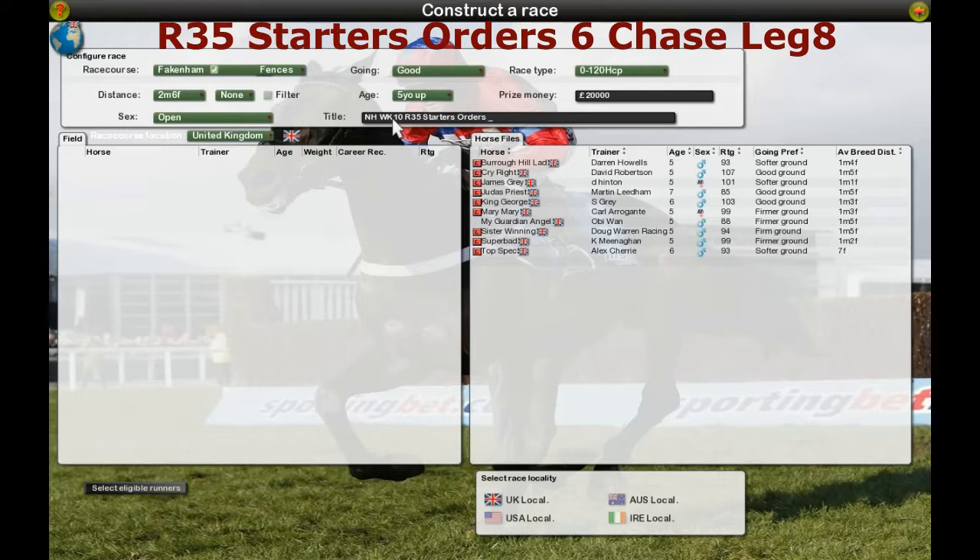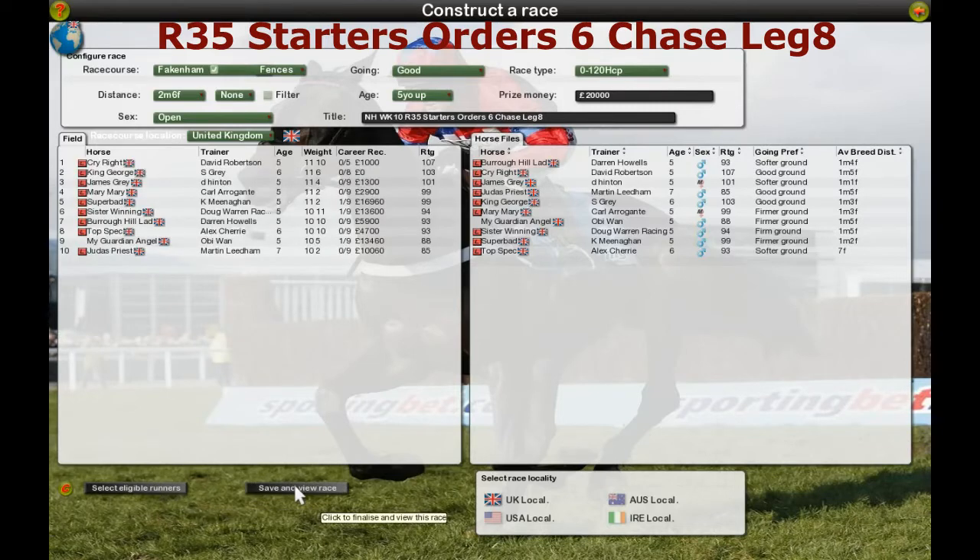As we wait for Graham to find it on the keyboard — did one finger typing there I think, Graham. And leg 8, so leg 8. And then you go over to select eligible runners down the bottom here and just click. Obviously save and view race.